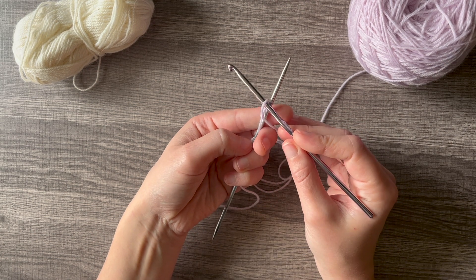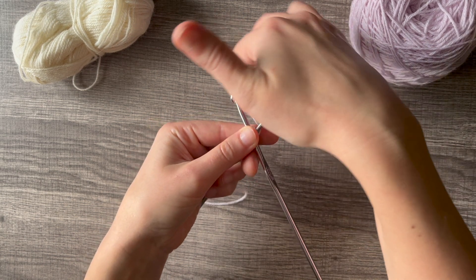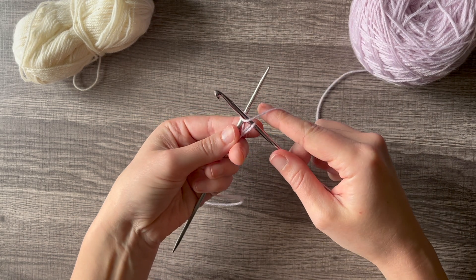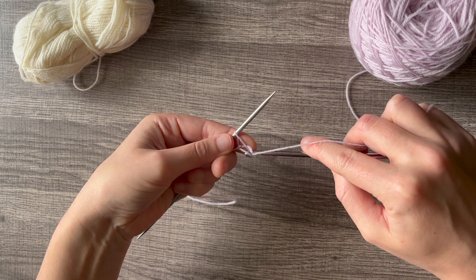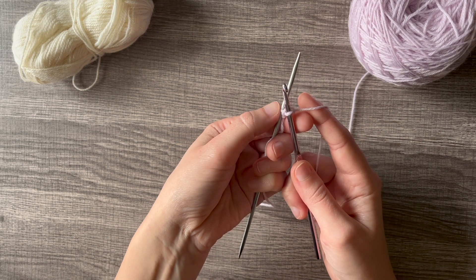Cross your crochet hook over your knitting needle, wrap your yarn around the back, catch it with the crochet hook, and pull it through that first loop. There you go — now you have one stitch on your needle.